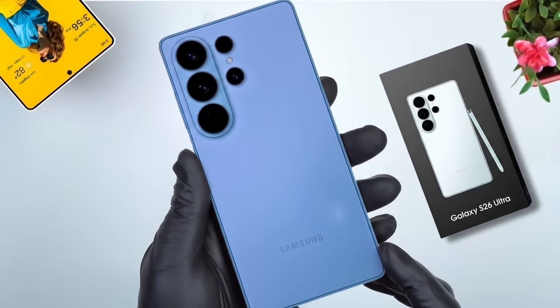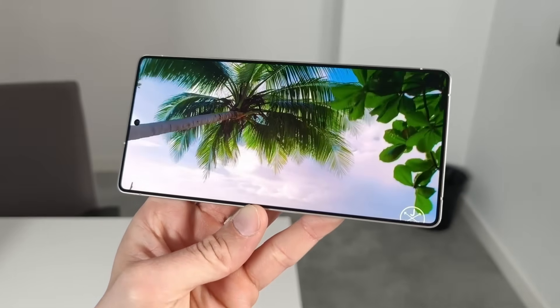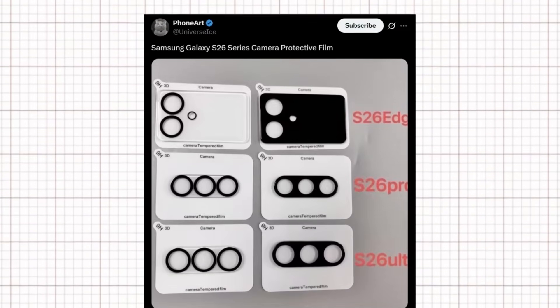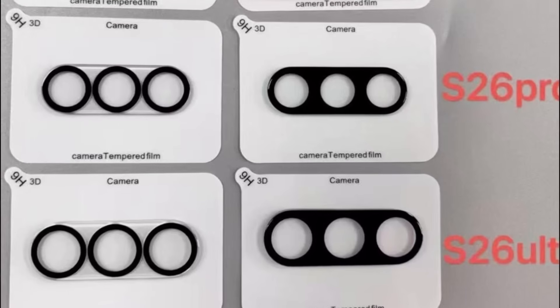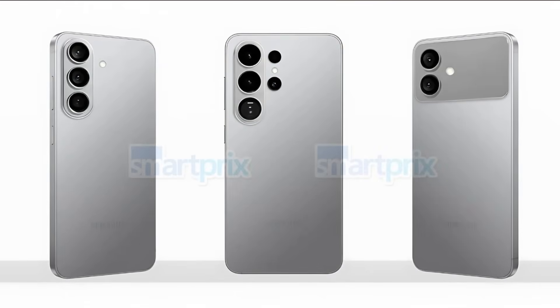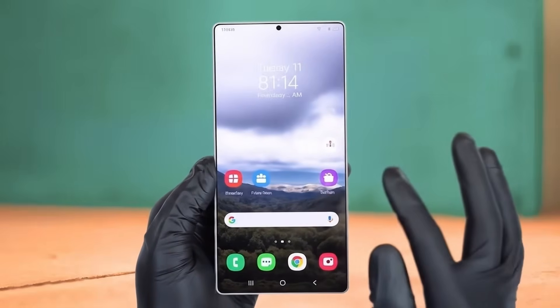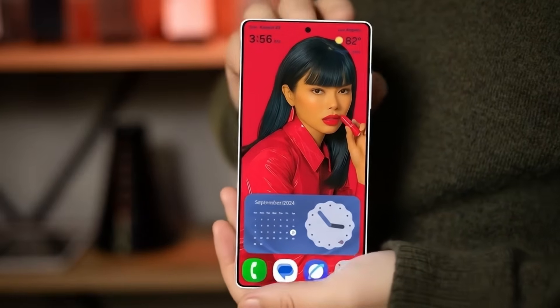Renowned tipster Ice Universe has stated that the Galaxy S26 Ultra will feature a 6.89-inch screen, nearly identical to the 6.9-inch panel used in the Galaxy S25 Ultra. Ice also noted the screen will include surprises, incorporating some of Samsung's core display technologies. Ice Universe also shared images of third-party camera protective films for the Galaxy S26 Edge, Galaxy S26 Pro, and Galaxy S26 Ultra, offering a clearer look at expected camera design changes. All three devices appear to feature a visible camera bump, possibly an intentional design adjustment to reduce overall phone thickness.